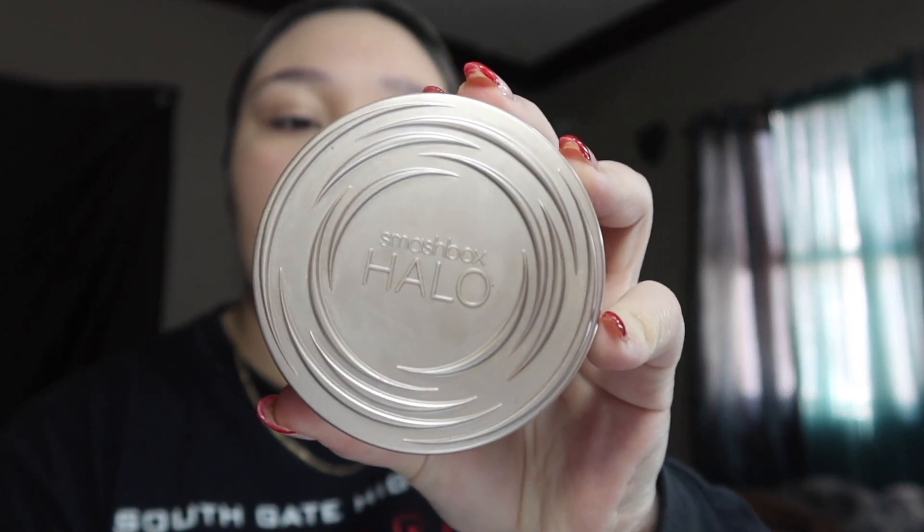That's all I do for my foundation. I used to use the Smashbox Halo Fresh Perfecting Powder in the shade fair — I really love this one because you twist it and get fresh powder every time — but I finished it. I haven't bought a new one yet, and I keep the empty one so I don't forget the shade. So right now I'm using the e.l.f. Perfect Finish HD Powder in the translucent shade, with a big fluffy brush.